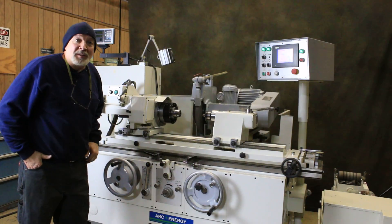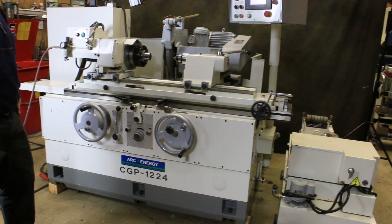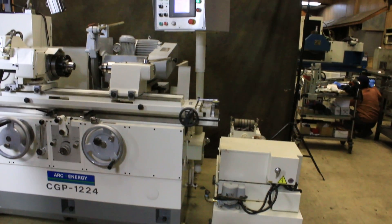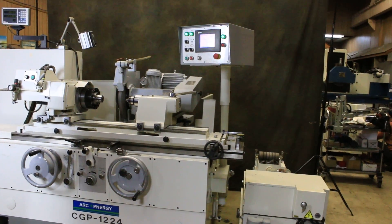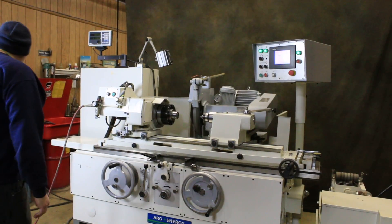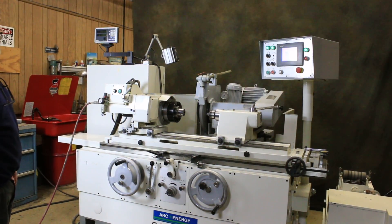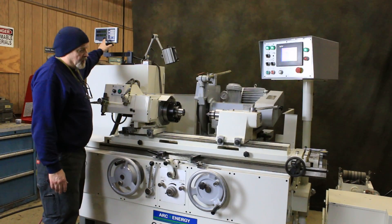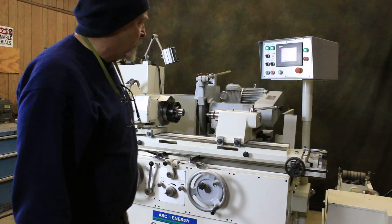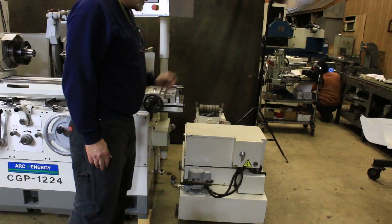Welcome. Today we're going to do another demonstration on a Chevalier cylindrical grinder. This is a 12 by 24 CGP and we currently have it wired at 220/230 volts, three phase. We have a digital readout added to it. Over here you see the coolant tank which has a paper band filter plus a magnetic separator.